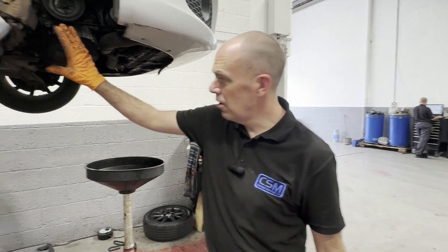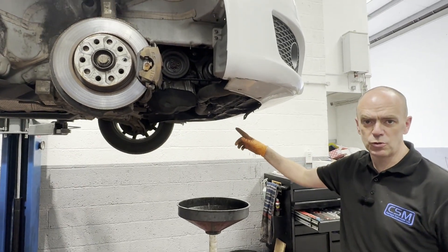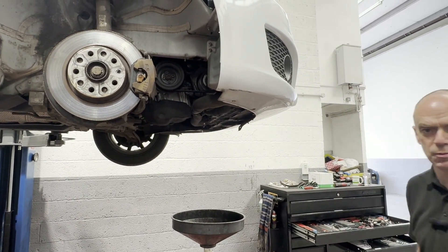So we've got the wheel arch liner out, under tray off, and we're just draining the coolant out now so we don't get covered in it when we take the water pump out.